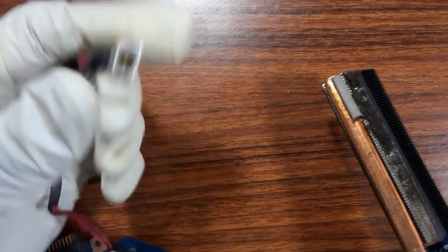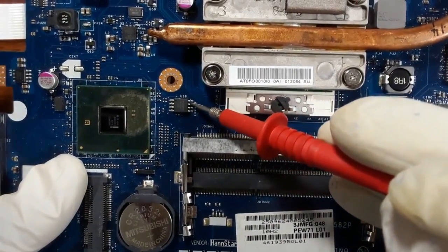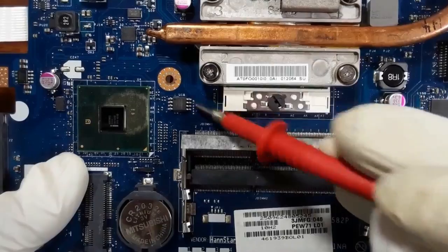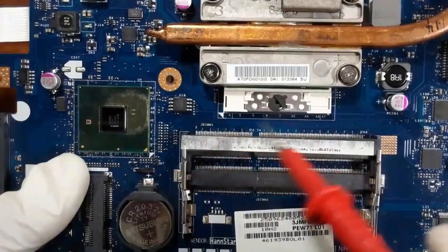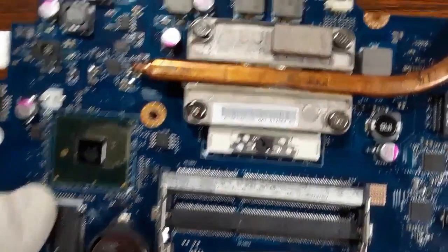Pin number eight: if you put the adapter in the power jack, you will automatically get 3.3 volts on pin eight. If you get 3.3 volts, the power in the motherboard is good. If you don't get 3.3 volts, you have a power problem in your motherboard.